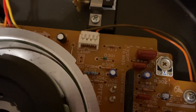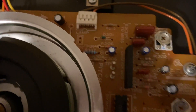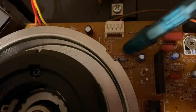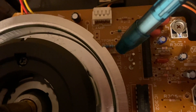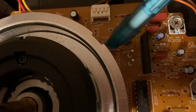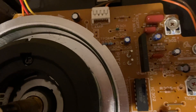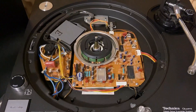Once the board is flipped over, you're going to want to de-solder R307 from the board. Once flipped over and de-soldered, that resistor comes off. Stick in your new 10K ohm resistor, solder that together, and put the turntable back together. And that'll be job done.